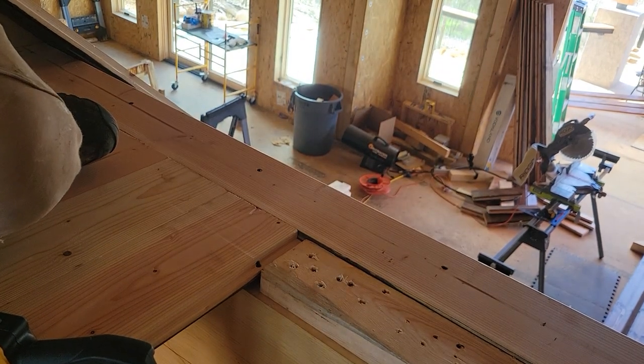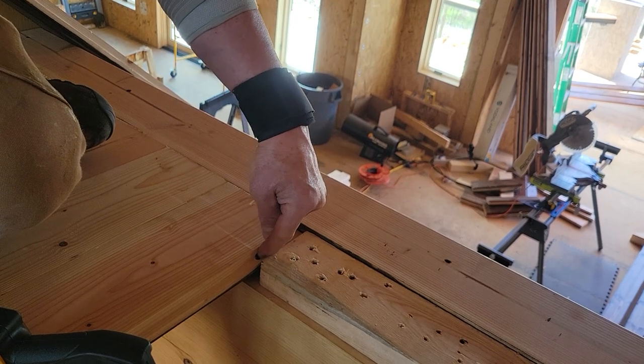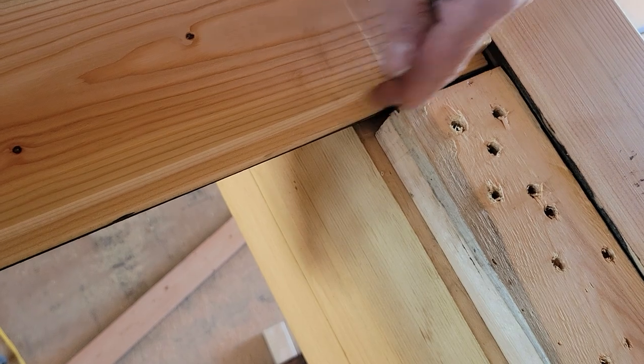Here's your next trick: you are going to overdrive the screw. You want to sink it so that it's not above the wood, so that the next tongue and groove can overlap it nicely.